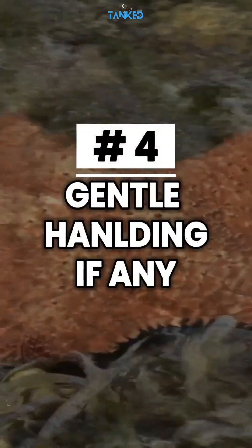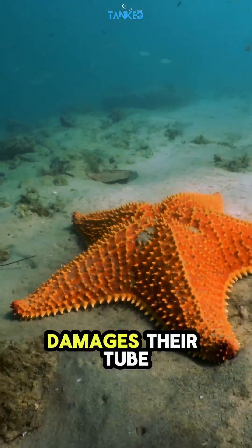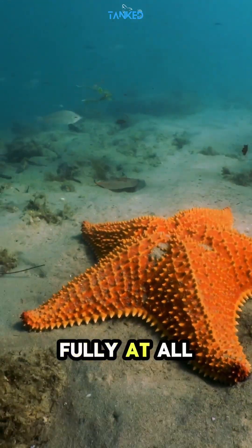Tip number four: gentle handling if any. Avoid touching starfish with dry hands. Exposure to air damages their tube feet. If movement is needed, submerge them fully at all times.